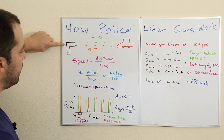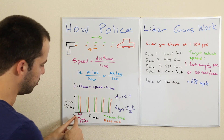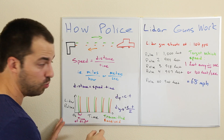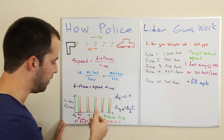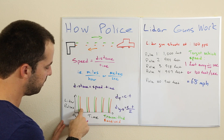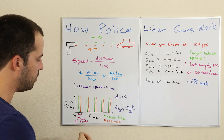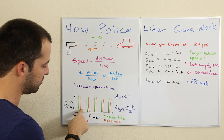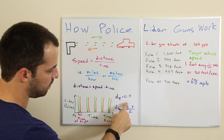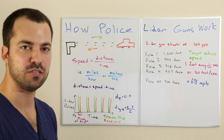Looking at a chart: green represents transmitted pulses and orange represents reflected received pulses. We transmit a pulse, it takes time for light to travel to the vehicle and back — that's the time of flight — and then we receive the reflected pulse. We do this over and over: transmitted, received, transmitted, received. The time of flight is the gap between when we transmit and when we receive, which we plug into our equation to calculate distance each time.